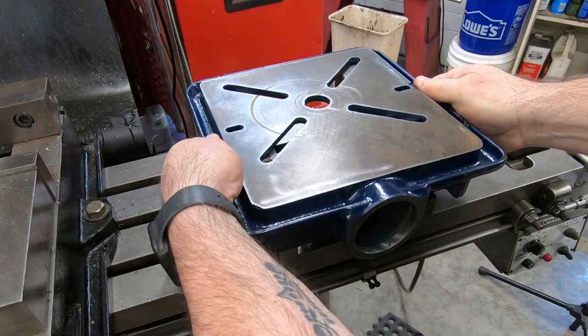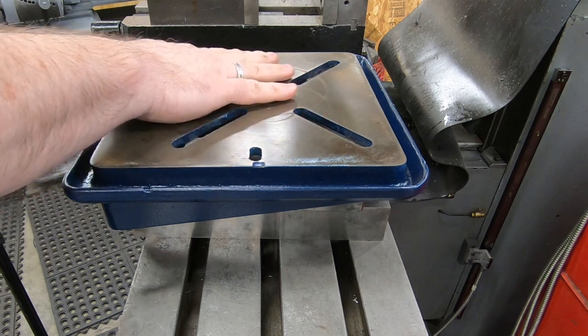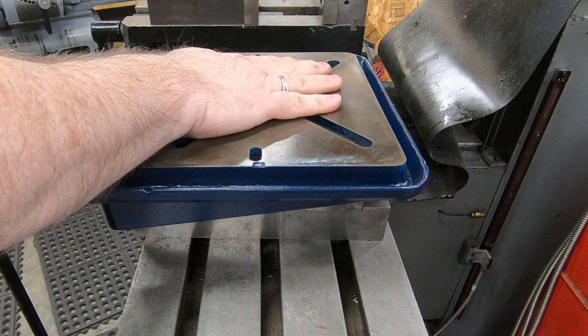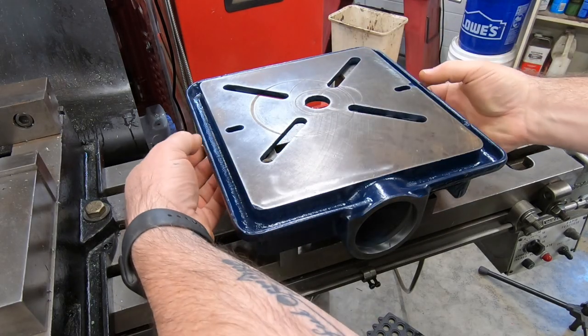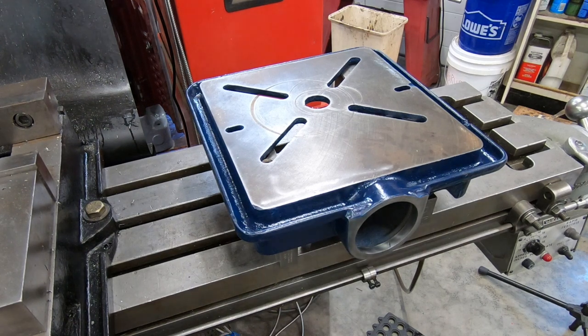I think this will work fairly good for what I need it to do. It should be pretty secure, but now I've got to figure out how to clamp this down to the table so it doesn't move. The lip of the drip tray is lower than the face of the table, and I might be able to take advantage of that.